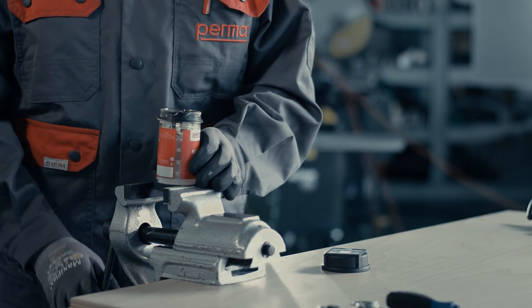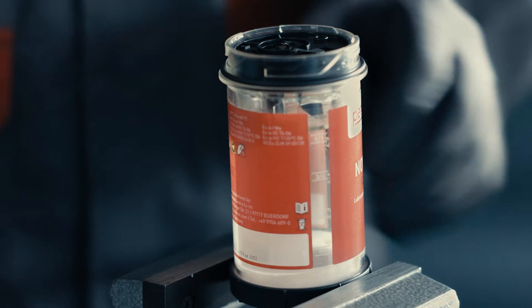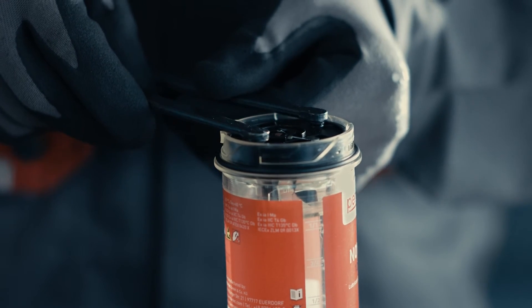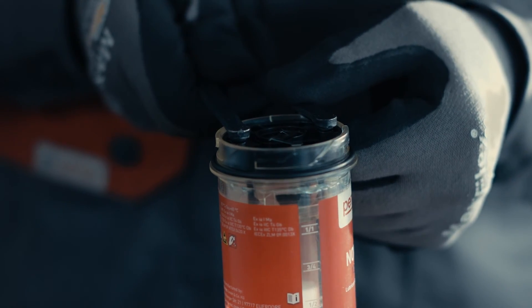Use a face spanner or pliers to remove the battery from the empty perma NOVA LC unit. Place the tool in the designated notches and turn left or right until the battery is released.